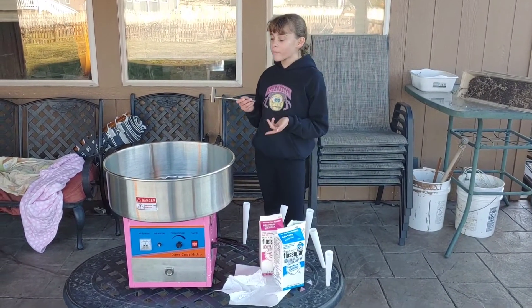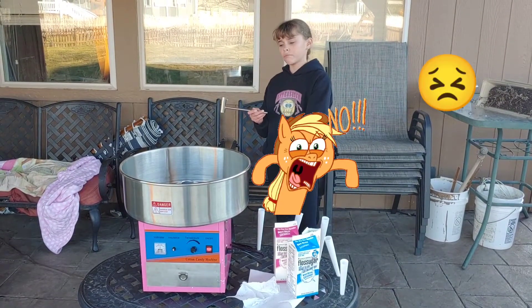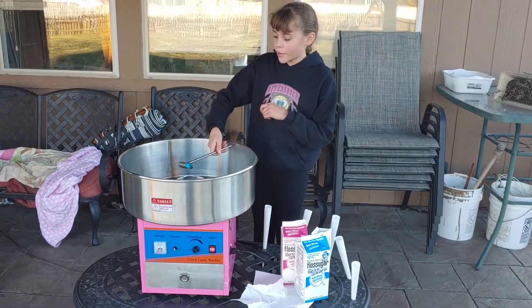All right, so this is try number one of a new cotton candy machine. The last one like this broke within 10 minutes of using it, so we got a new one. We're gonna do blue raspberry first — let's go, here we go!